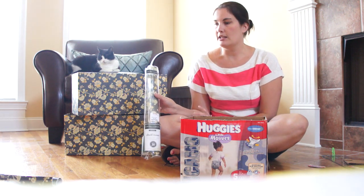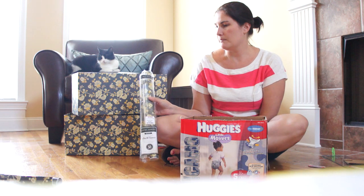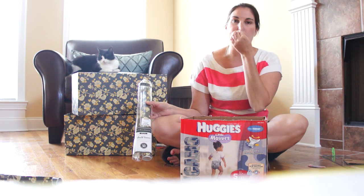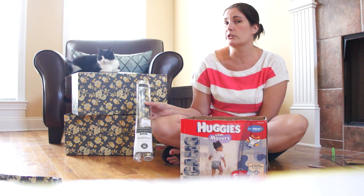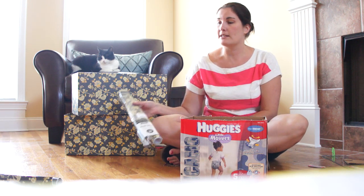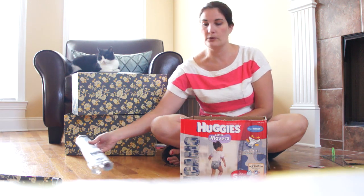For $5.99, you can get a pack of two, and usually in other retailers like TJ Maxx or your big box stores like Walmart or even in the grocery store, it's about $5 to $7 a roll, where at TJ Maxx you can get them for about $6 for two.